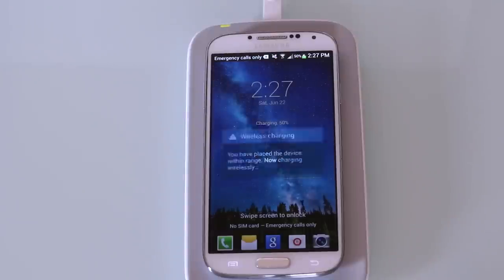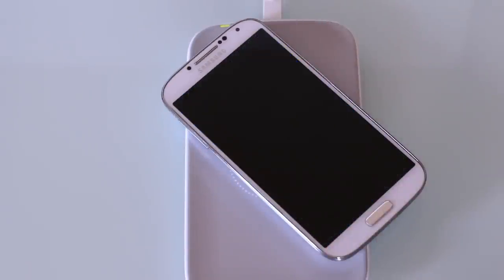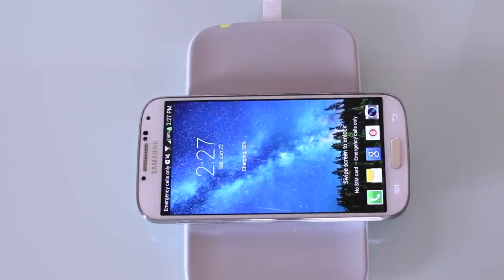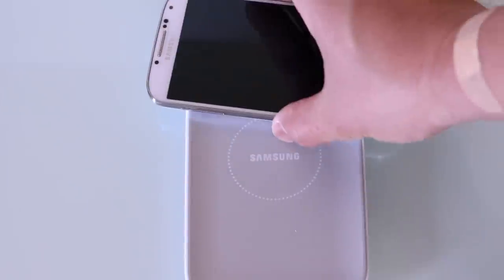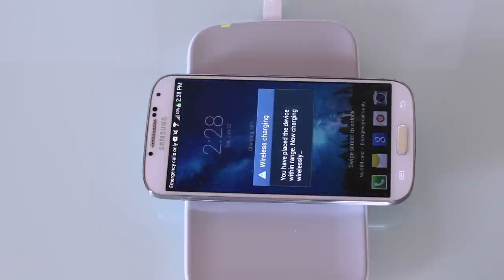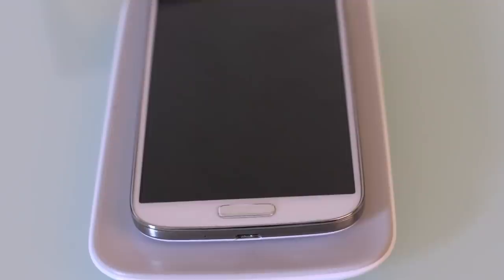This is a fairly large pad, much bigger than the Galaxy S4 itself. The coil is in the very middle of this pad, so if you lay the phone this way it actually works too, even though it's kind of hovering off the edge. Any other positioning — like down here or up at the top — really doesn't work. If you move it to the middle where the Samsung logo is, that's where the coil is housed. But if you just leave it on normally, it works no problem.